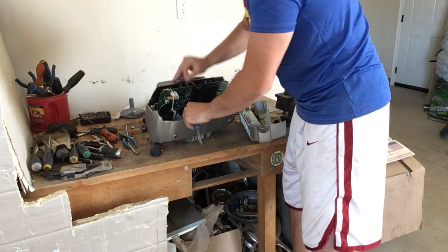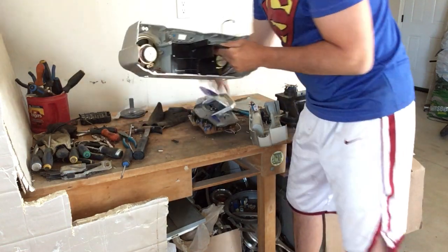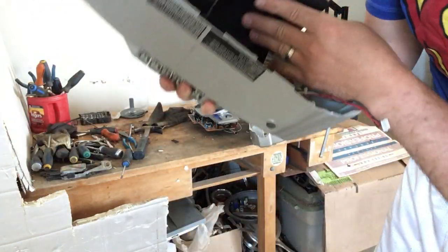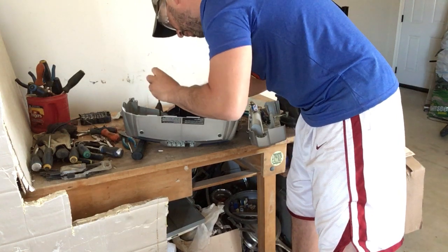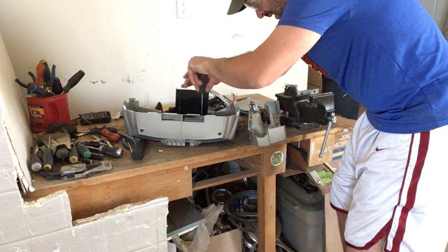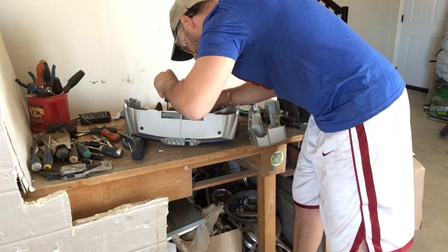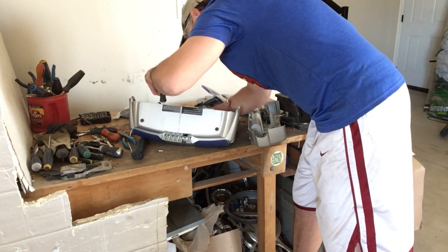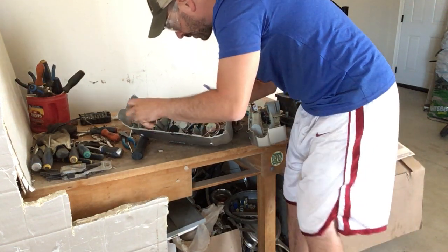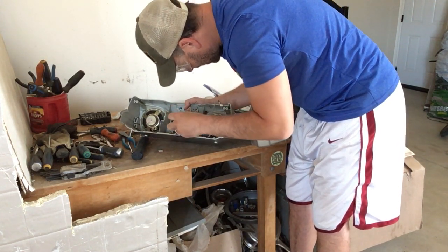I'm just going to pull things apart. Getting further in, you can see there is some steel here, and if I take this off, a couple more circuit boards. This thing is very easy to take apart, which is nice — unfortunately some more plastic. The control knobs do sometimes have higher-grade steel on them, and sometimes a copper bearing motor.